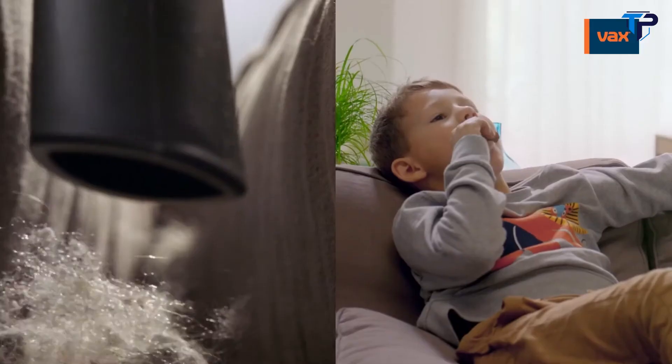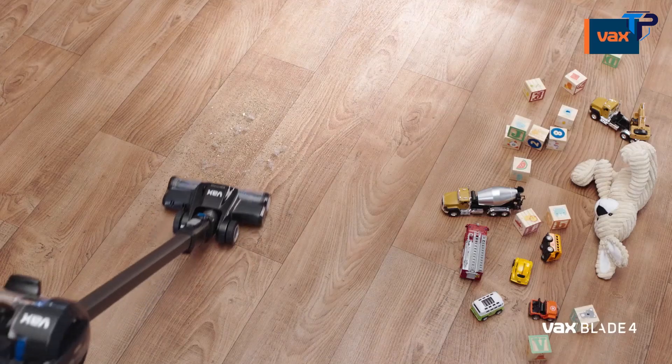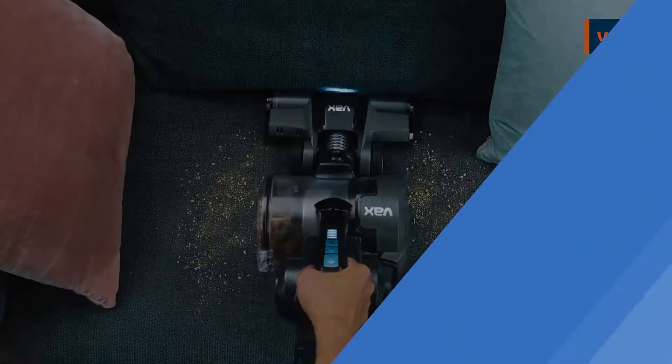Clean in the car, on the sofa, high and low. Whether you need extra run-time or you're cleaning a busy home with pets, there's a Vax OnePower Blade for you.